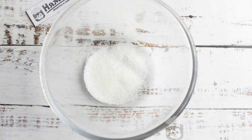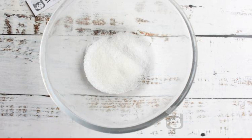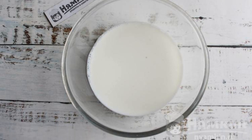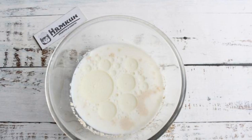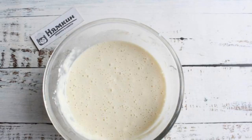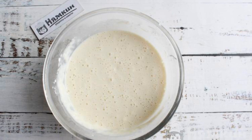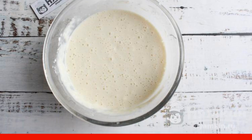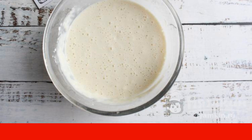With this amount of sugar, pancakes will not be sweet. Add warm milk to the dry ingredients and stir well. Add yeast to the milk, then add butter to the milk. Add the eggs to the milk and stir. Add flour and we will get a not very thick dough. Lumps do not need to be broken.